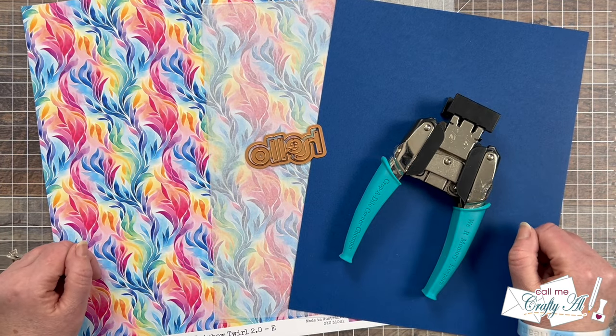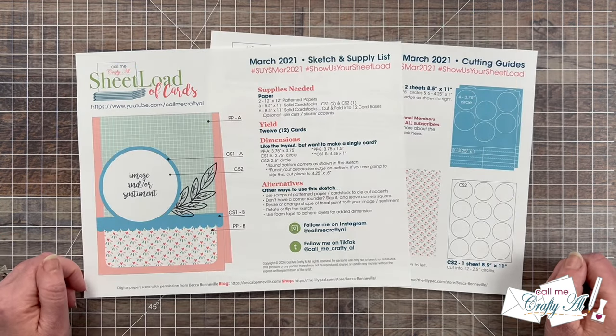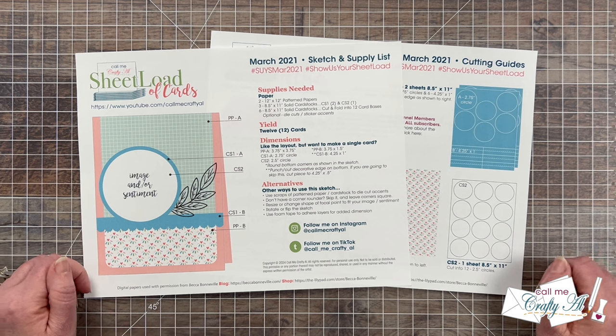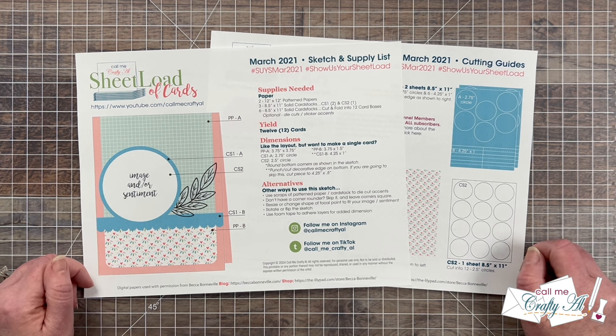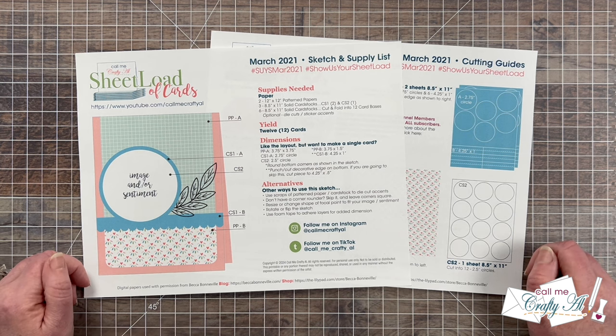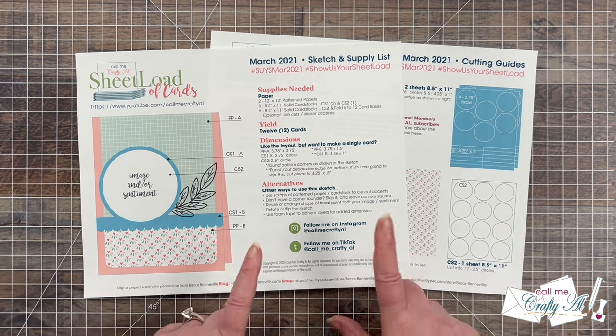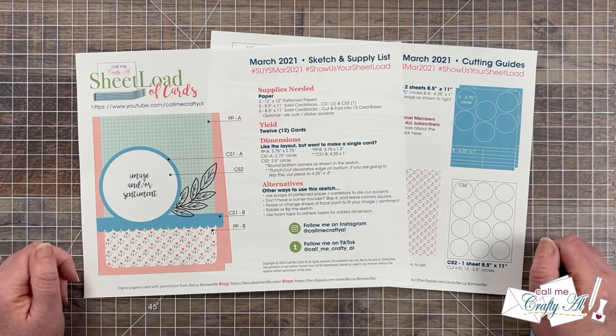This month we're rewinding back to the March 2021 Sheet Load of Cards edition. This originally called for two 12 by 12 pattern papers, three cardstocks for matting and sentiment, and six cardstocks for your 12 total card bases. Today I'm going to use one piece of pattern paper and some clear card bases to show you how to make six quick and easy clear cards. At the end of the video I'll tell you how you can download the printable for free if you don't already have it.